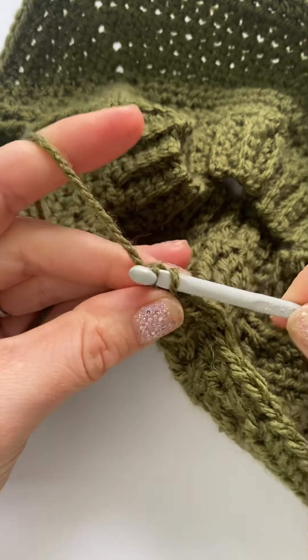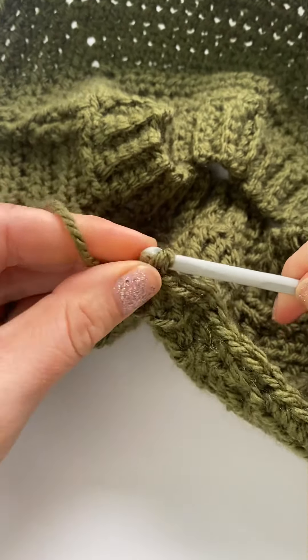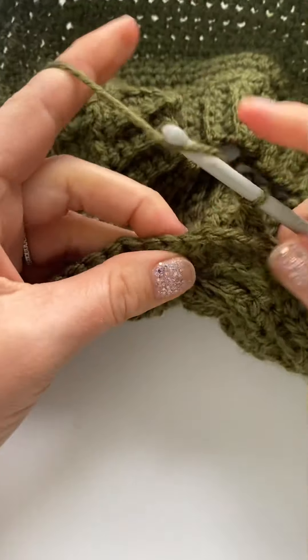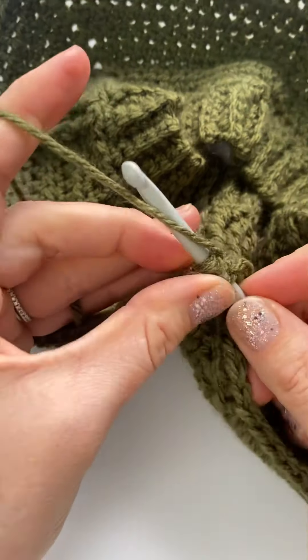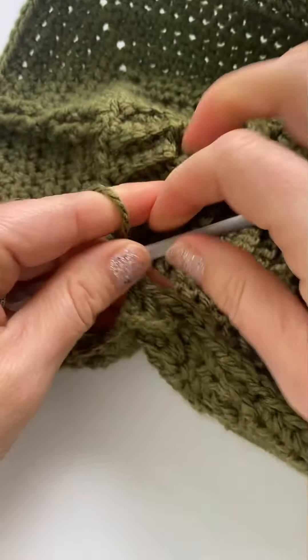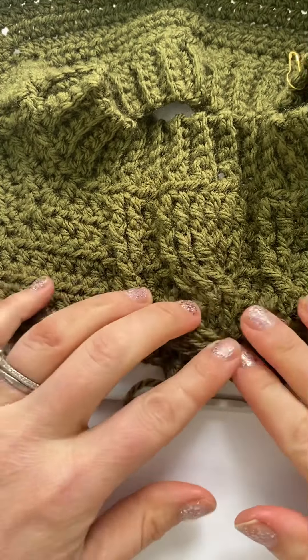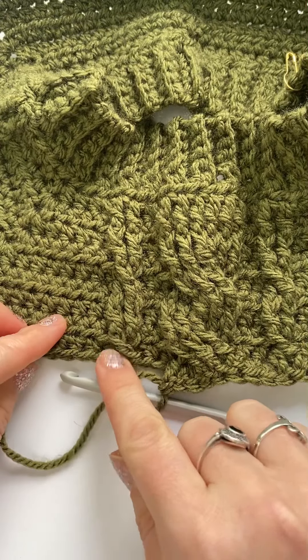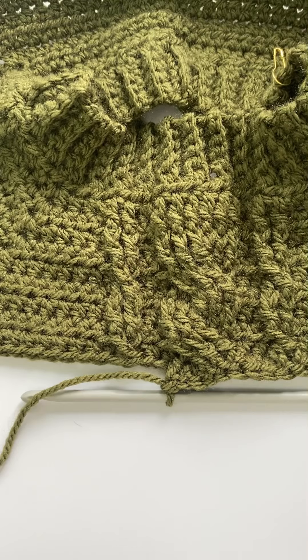Oh man, of course that happened on the last stitch. Let me just do that last one one more time — back post around that one. There you go. And then you'll do the same on those ones. Perfect.